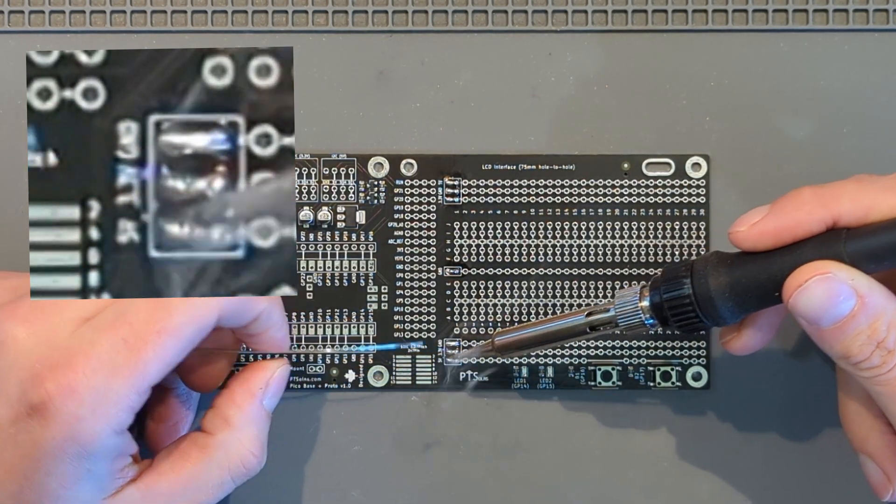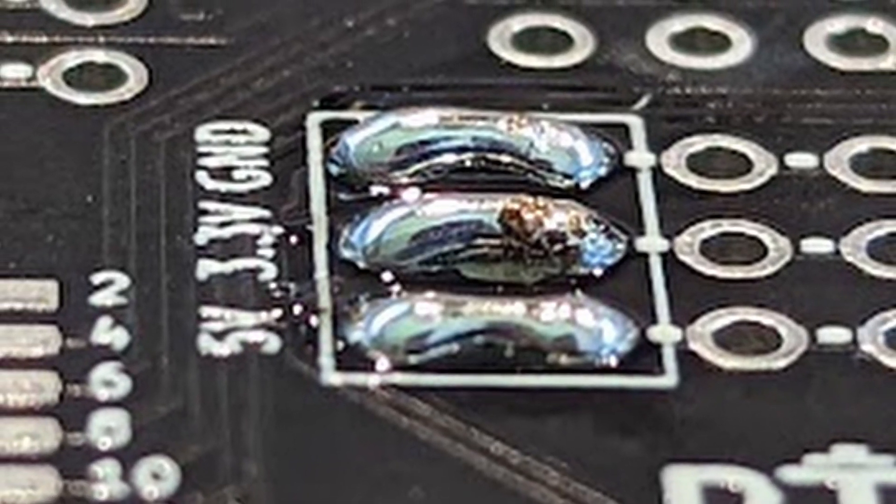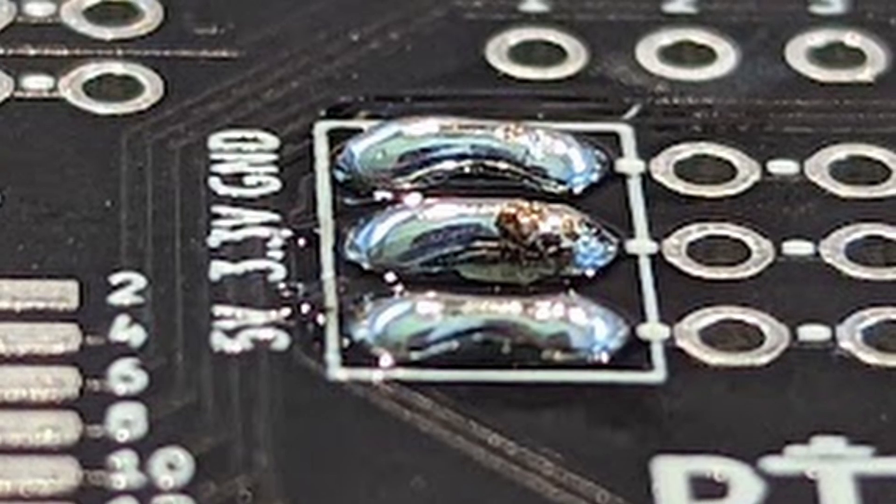After doing a few of these — you can test this on an old board — you get beautiful solder joins like those shown. Thanks for watching!